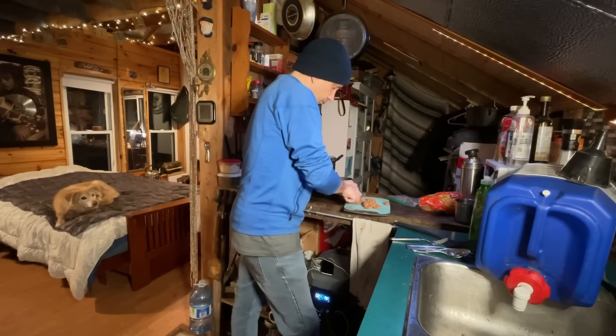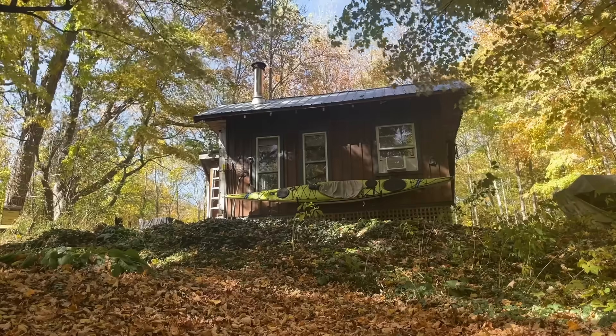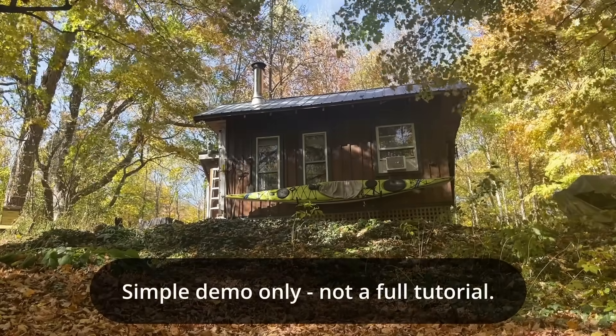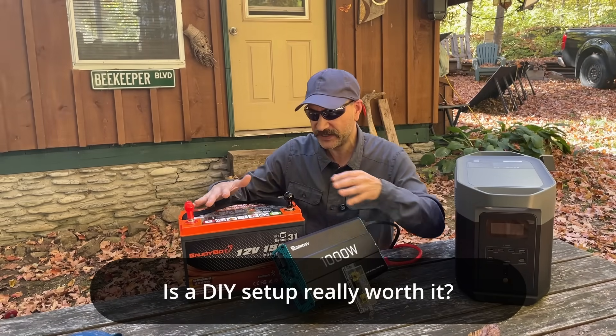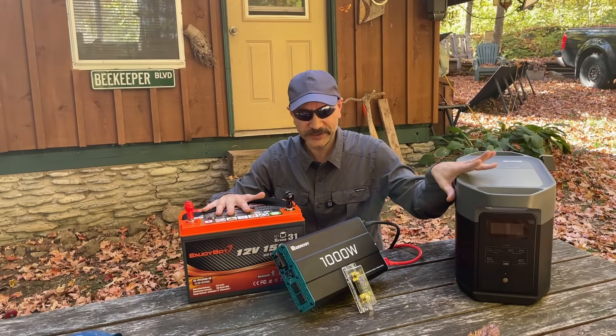This is going to be the most basic of power station setups. You're going to learn how to do it before I finish my coffee. I'm going to start this video by saying if you're big into solar power and you know everything there is, this video isn't for you. This is for people who just want to get a basic understanding of the difference between a do-it-yourself 12 volt system and fancy pants here at EcoFlow.